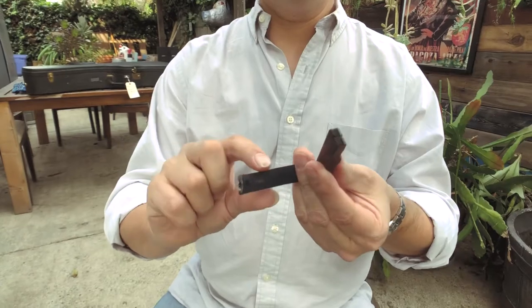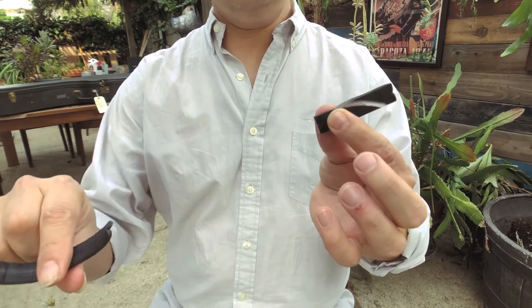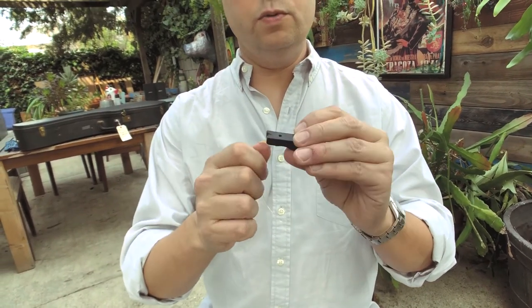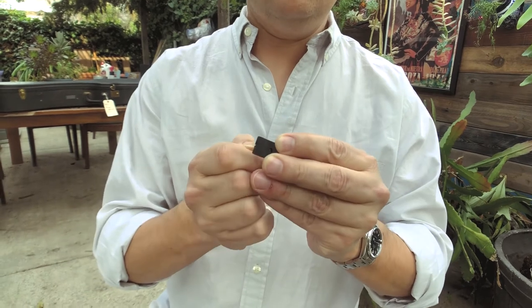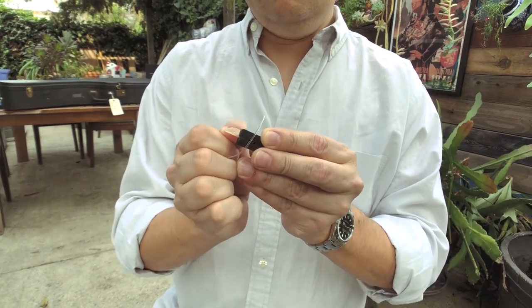First thing I'm going to do is take out the old string, and we'll see sort of how it works by doing that. I'm going to take off the little leather protector thing, and that's going to leave this little bit of string exposed. Generally there's a hole in the back of the capo where the string goes in in the first place, and you just got to shove it through, which is easy or hard depending on the hole.